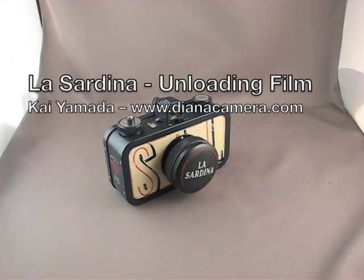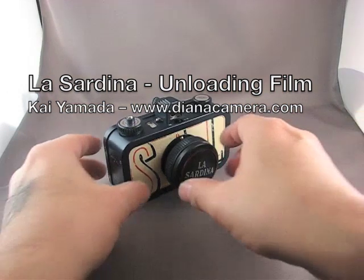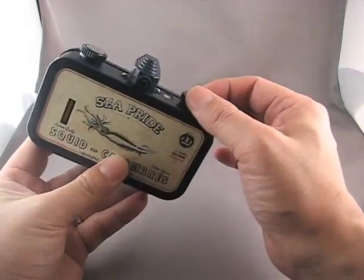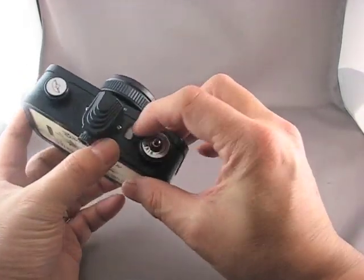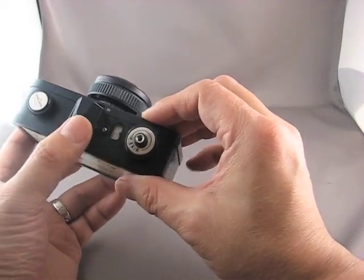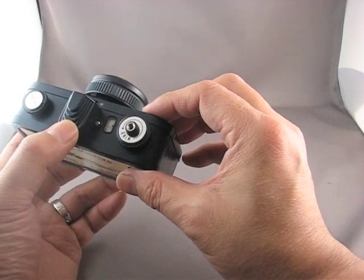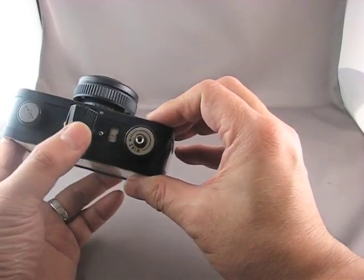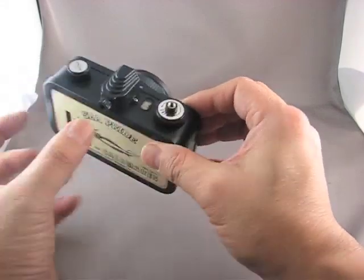Hello, my name is Kai and today I'm going to show you how to unload your Lomography La Sardina camera. Once you've done shooting a roll, the counter will be approximately on the film count of the number of exposures you have. 35mm film usually comes in rolls of 24 or 36, although there are some variations with shorter or slightly longer rolls.